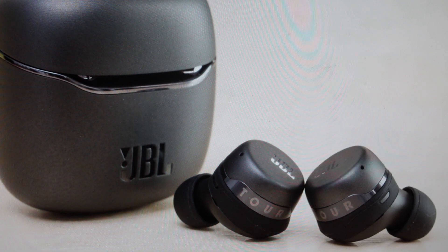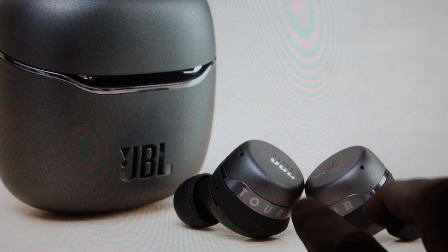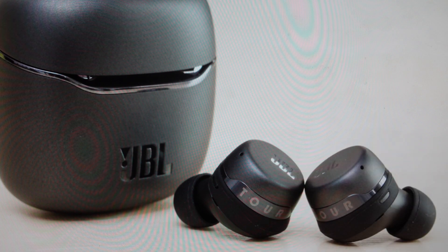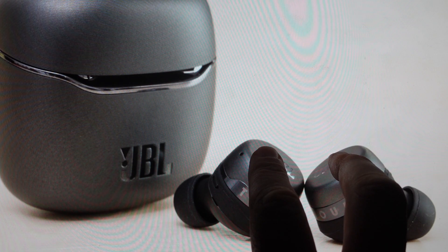It's really easy to do. We're just going to take them out of the case — they should turn on, so you do need to have a decent charge on them. Then you're just going to tap three times on the back button of the earbuds, but on the third time you're going to hold it. So you're going to go: tap, tap, hold for a couple of seconds.